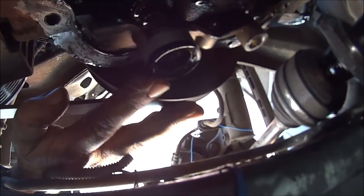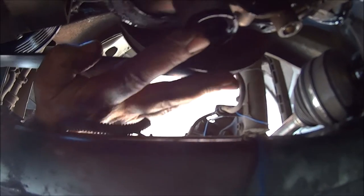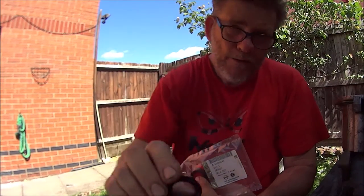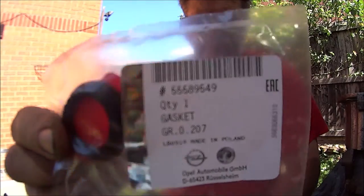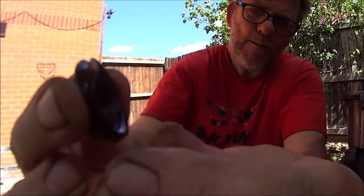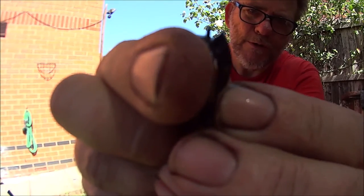That is pretty hard and brittle — that definitely needs replacing. It should be all soft and spongy. So that little £15 seal there is what destroys all these engines on these Insignias. Okay then, so that's the old seal, here's the new one. You can see it's all sort of straight and very brittle, so it definitely needed replacing.